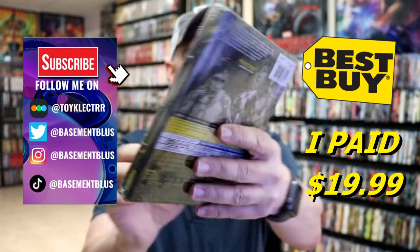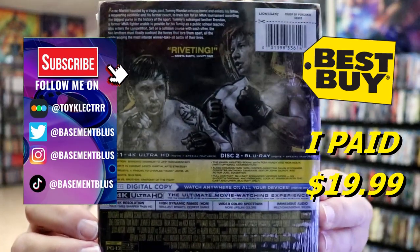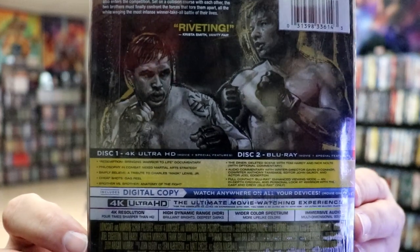Here's the front of the steelbook, and here's the back. If you'd like to check out these special features, you can go ahead and pause and do so.